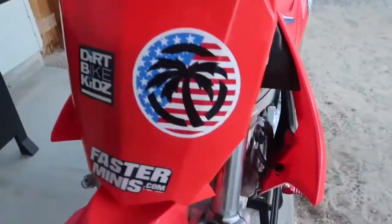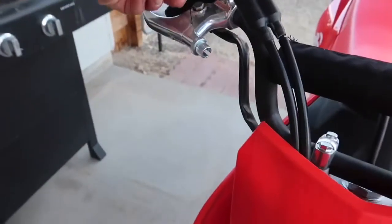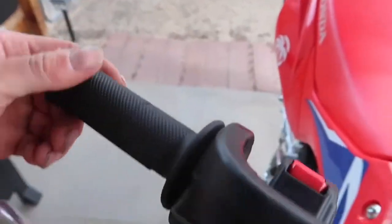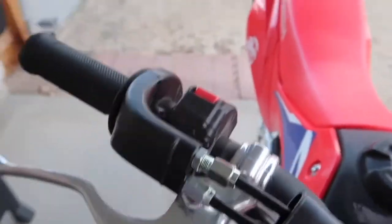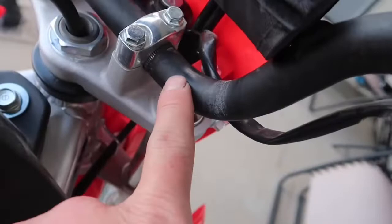So I kind of already started the install. I took the brake cable off here - the stock one. I got this all loose. I'm getting ready to pull this whole throttle assembly apart. I'm gonna move this down here on the new bars because these bars have more room here, so that'll go there.